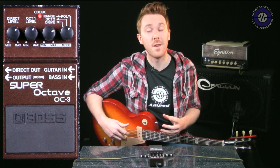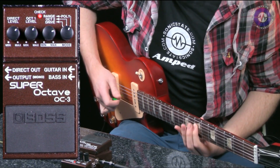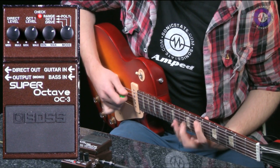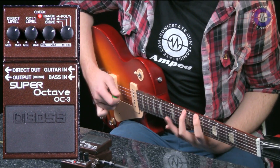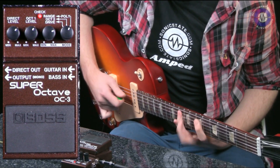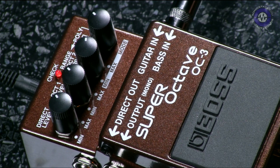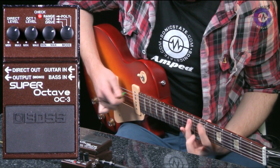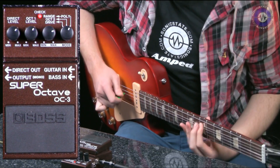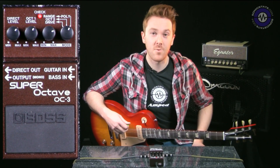And if I get some more distortion then that's what I can do. The exact same settings on the pedal with some distortion added on the amp and on my rhythm pickup on the Les Paul — a really thick saw wave synth sound there.